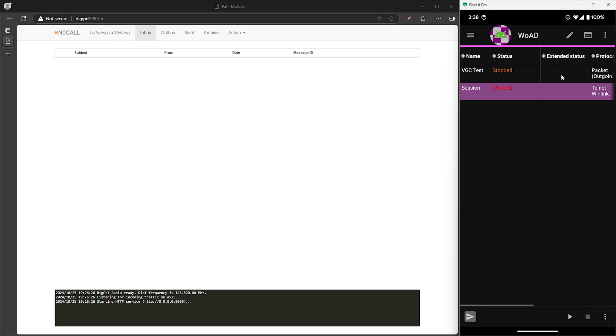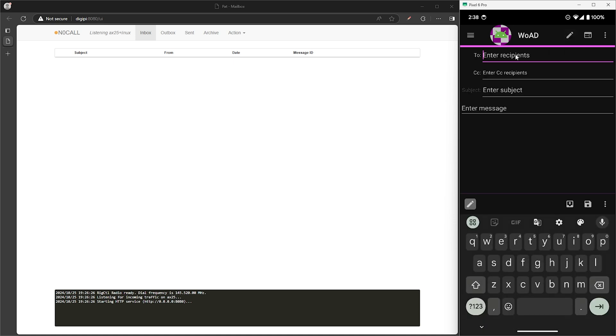Let's go ahead and compose a message to send to the listening station by tapping on the pencil icon on the top right. For the recipient, enter in the call sign of the receiving station — in my case N0 call. For the subject, we'll put in VGC test. For the message, we'll get super creative and put in 'test for YouTube.' Now we'll put that in our outbox by tapping on the box with the arrow icon on the bottom right.